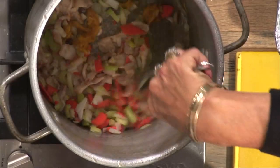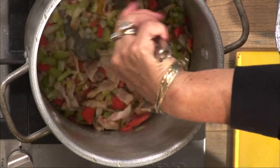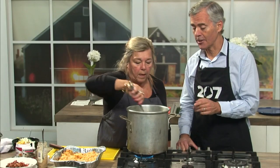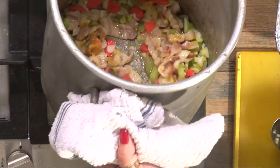You cook this base down with the bacon, celery, carrot, and onion until your onion is translucent. When the onion is translucent, that's when you move on to the next step.